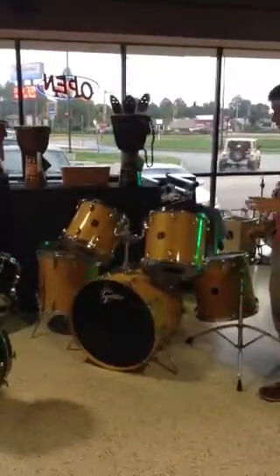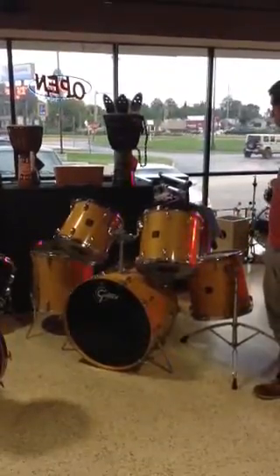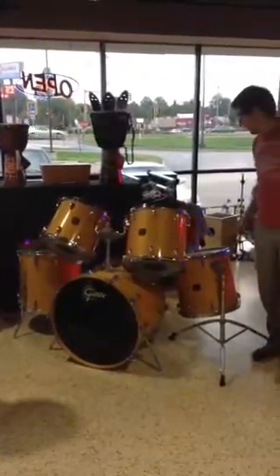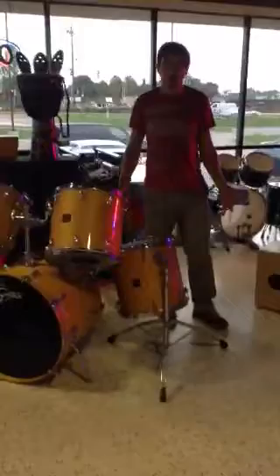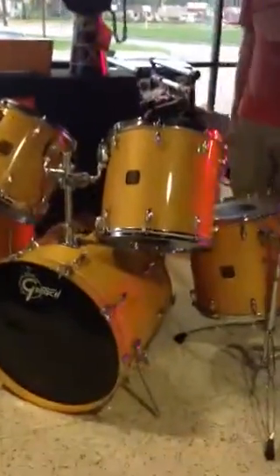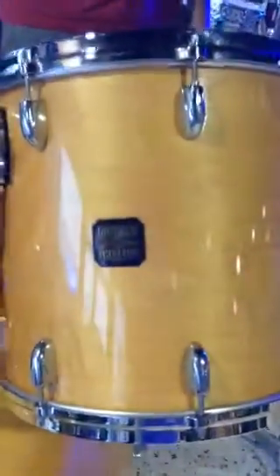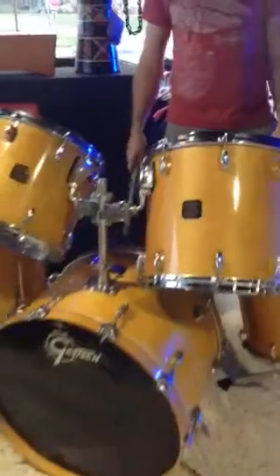Up next we've got this 1970s Gretsch USA kit. Just huge. This is a massive kit. All maple shells, very thick sounding. You can tell the person that played this set really wanted a nice, meaty sound — they wanted just a ton of drum. So if you want to hear them just a little bit — great sounding set, really special.